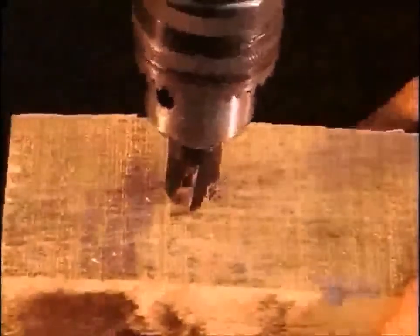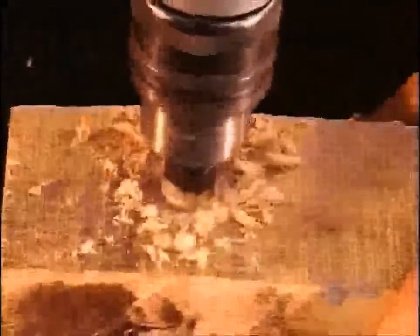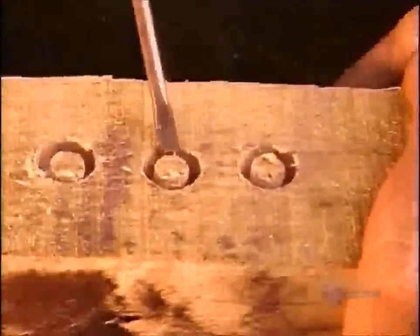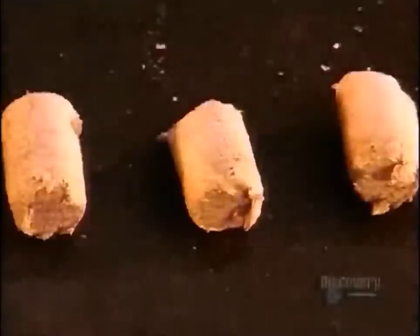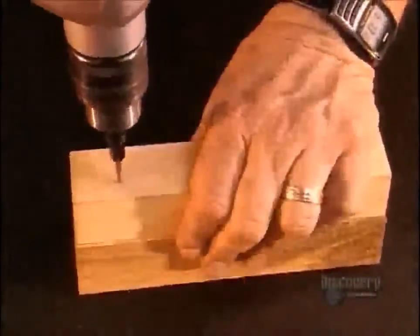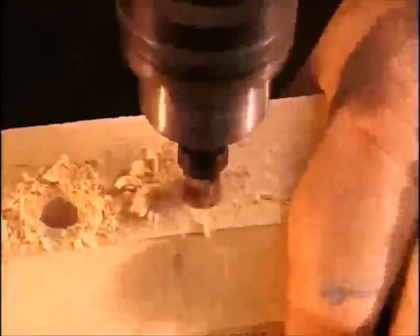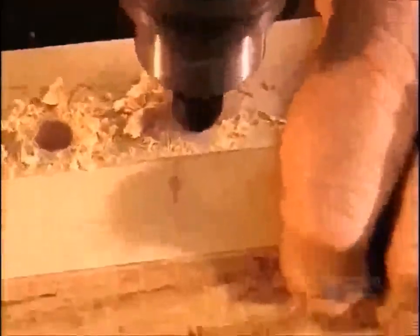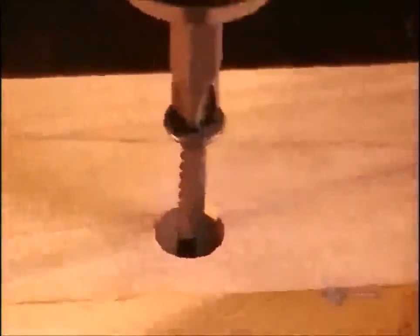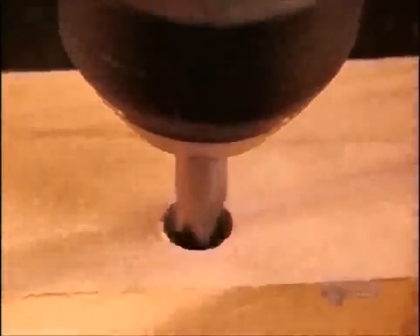So, how do the three drill bits we've seen all work together? First, you use the plug cutter to make the plug. Then you pop out the plug with a screwdriver. Next, mounting the countersink — that black tool — onto the taper point drill, you drill a hole for the screw. Then you drive the screw into the hole, sinking it below the surface. Then you cap the hole with the plug.